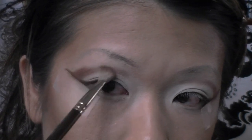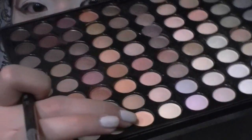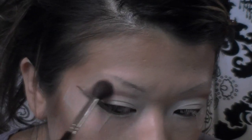Then I'm taking this orangey, peachy color from my 88 Palette and using a fluffy blending brush to apply it right above that, just to fade out any harsh lines.